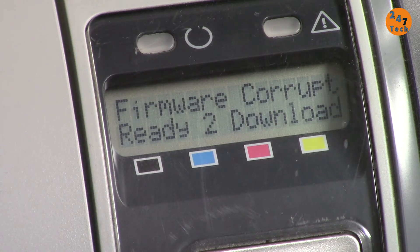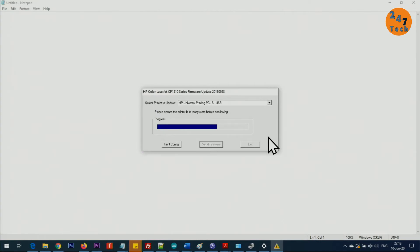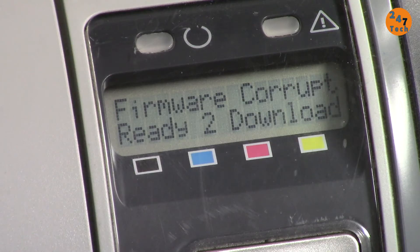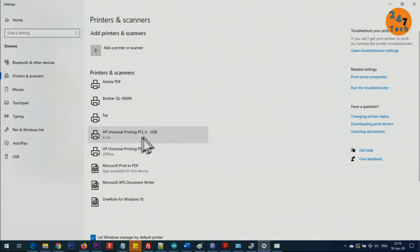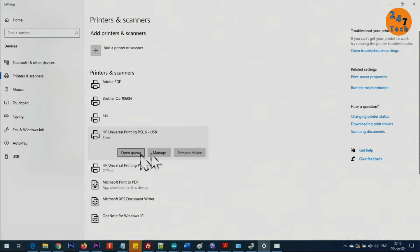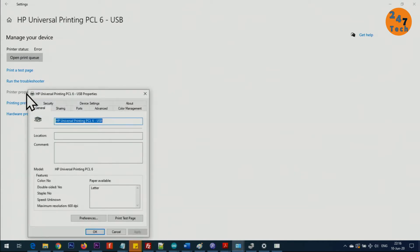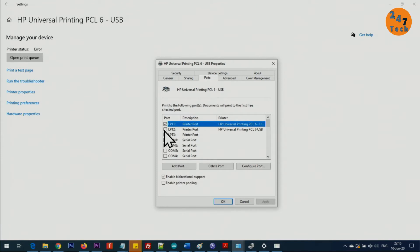Nothing happened — the firmware did not go through and the printer is still showing the same error. Let's go back to Printers, click the printer, and select Manage. Then go to Printer Properties, click Ports, and this time select LPT2. Click Apply, then OK.